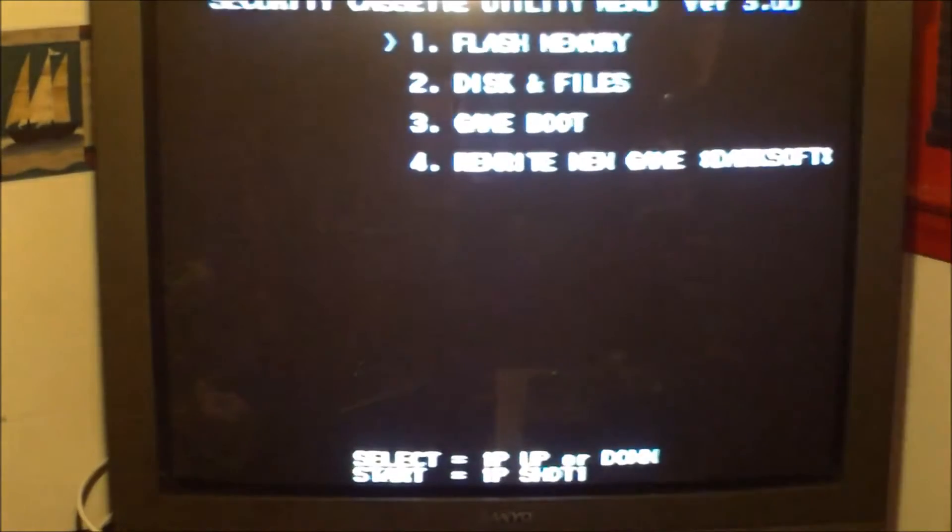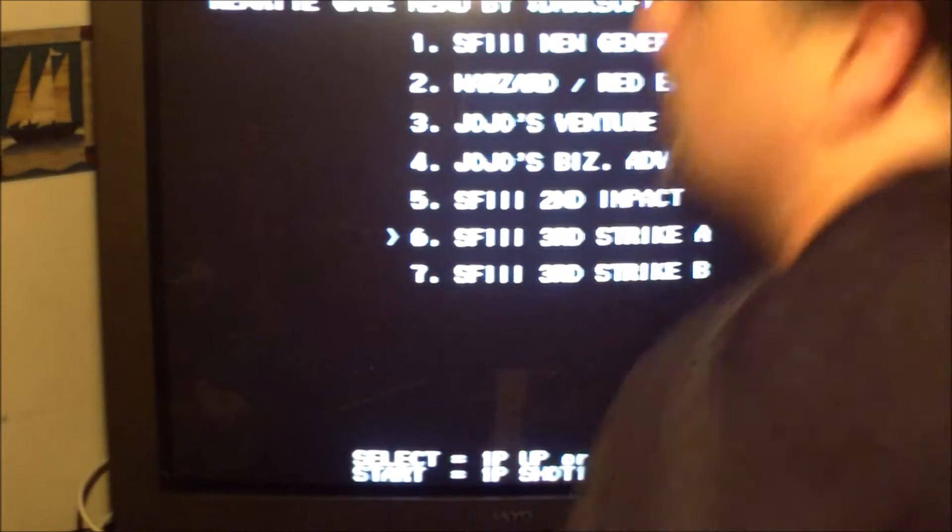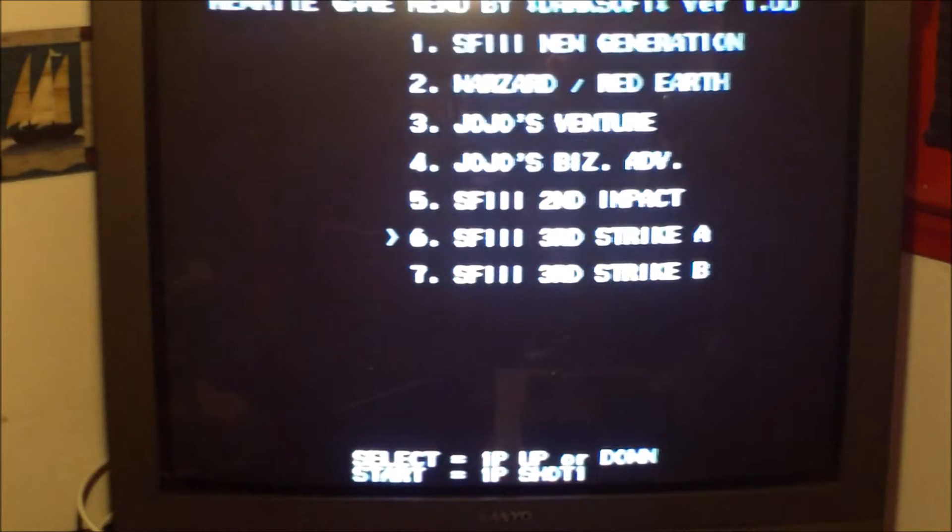I'm going to show you both of these because the steps are slightly different for each. If you want to write the no CD version of Third Strike, either revision A or B, you go down to 'Rewrite New Game' for whichever game you want and it brings up the list. Every one of these games had a no CD cartridge in at least one region, which is why I included them all. Select Third Strike A or B, and all you would have to do is just rewrite the game.